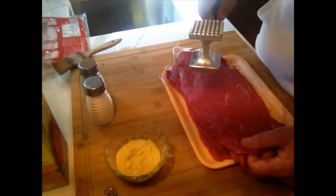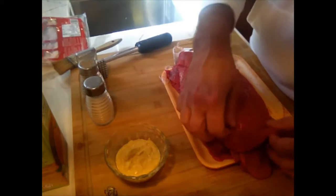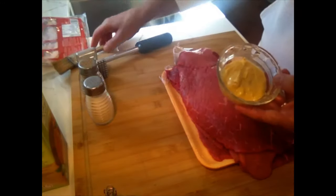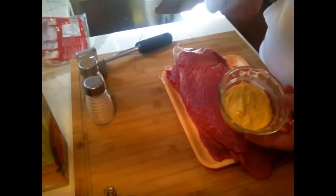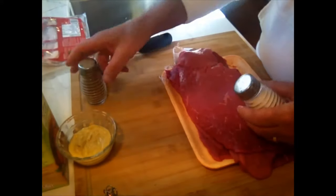I'll show you this in greater detail after, but the motion you're using is hit and push out while you're hitting. When you see the meat starts to break up, stop there — you've gone far enough. You're also going to need some Dijon mustard with a basting brush, or you could use the back of a teaspoon. You're going to need salt and pepper.